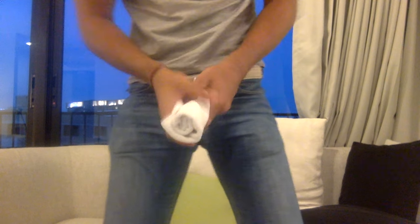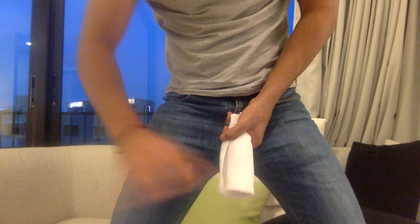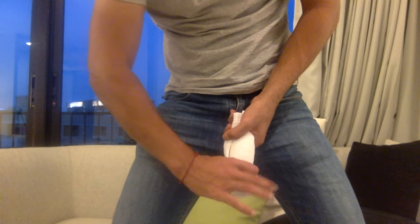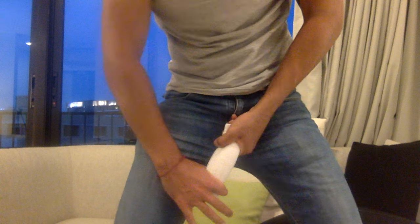Hey guys, Luigi here from EliteManliness.com and in this video I'm going to show you the side-to-side stretch, which is a very well-known penis enlargement exercise. It is very easy to perform. Basically what you do in a flaccid state is, with the OK grip, you grab your penis just below the glans, you push downwards and stretch, side-to-side — that's one rep.